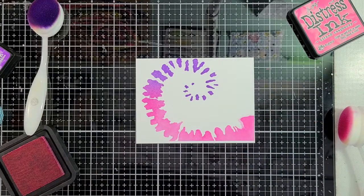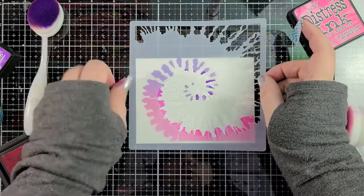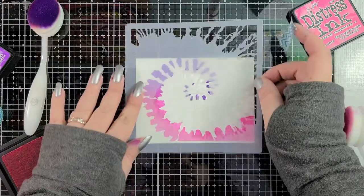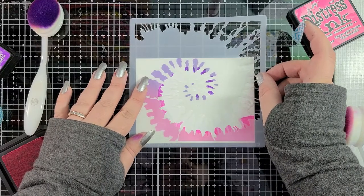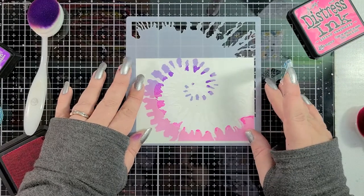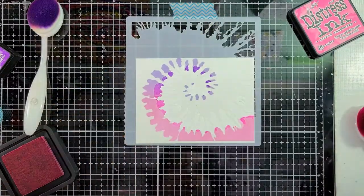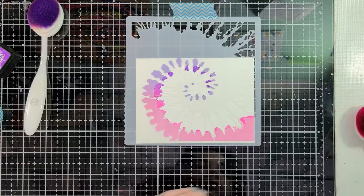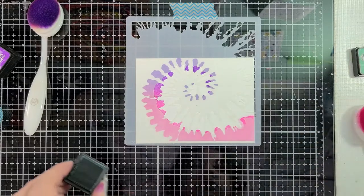This is layer two and we're going to just line this up just like that. What's nice about these stencils is that they are large, so it doesn't matter what orientation you're using for your card. It can be horizontal like this one or vertical — you can work it any way. You could even have a larger card if you want to.